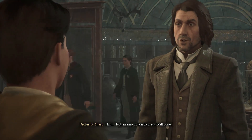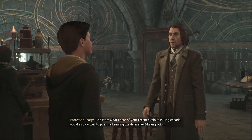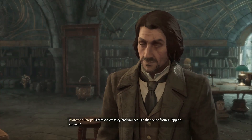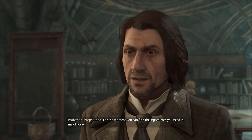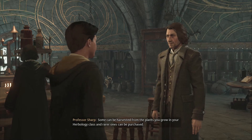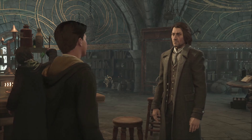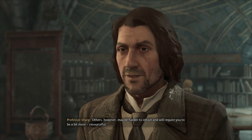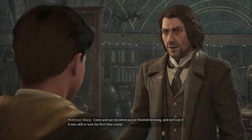Not an easy potion to brew — well done. Professor Sharp mentions hearing about recent exploits in Hogsmeade and advises also practicing brewing the defensive Edurus potion, noting Professor Weasley had the player acquire the recipe from J. Pippin's. Ingredients can be found in his office for now, but in the future the player must provide their own. Some can be harvested from herbology plants, rarer ones purchased, and others will require more resourcefulness.